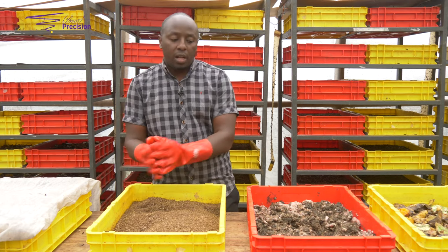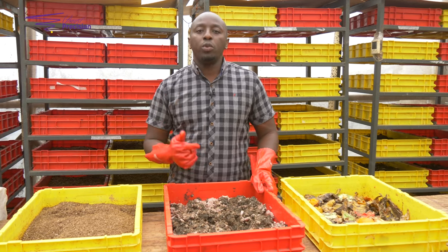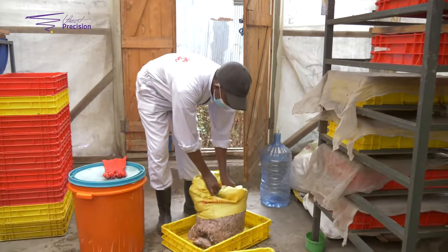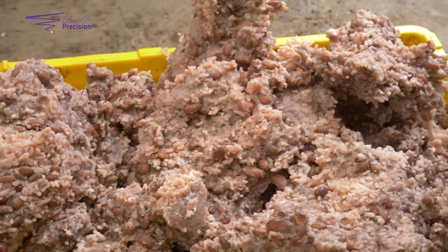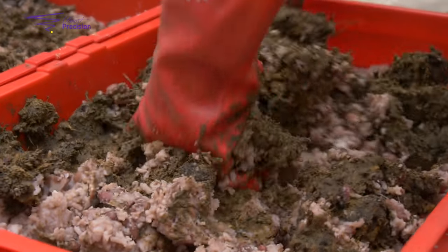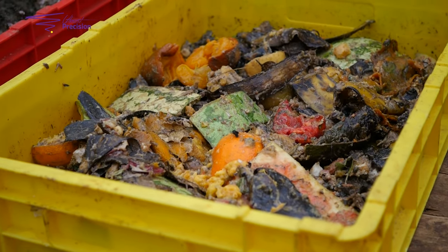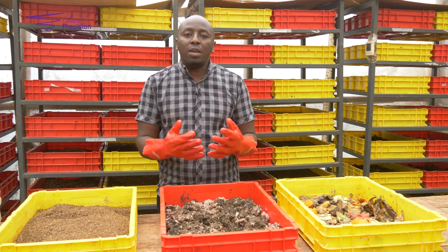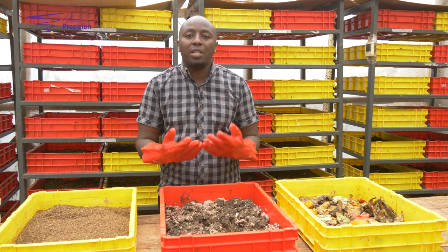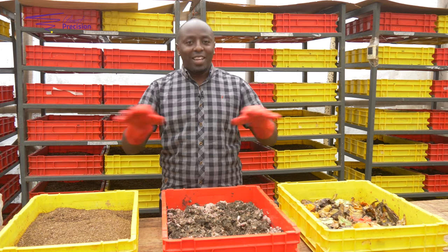After six days, introduce them to the main waste. For us at Protein Master, we use pig waste and kitchen waste, and we also have market waste. Why this kind of waste? Number one — remember they always say we are what we eat. The larvae are what you give them. It's not just about waste — we can have nutritious waste. What you're looking for is the protein content of the larvae, since you want to replace fish meal. Feed them well and let them have a balanced meal. No matter what we call it waste, let it be a balanced kind of waste.